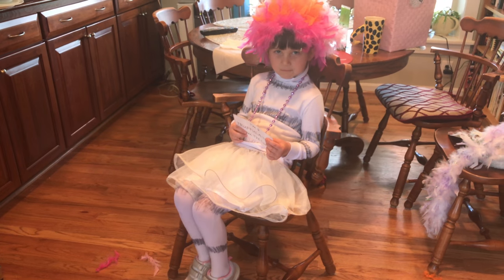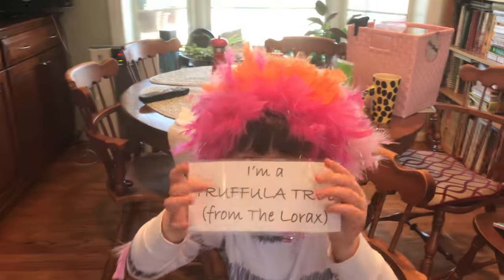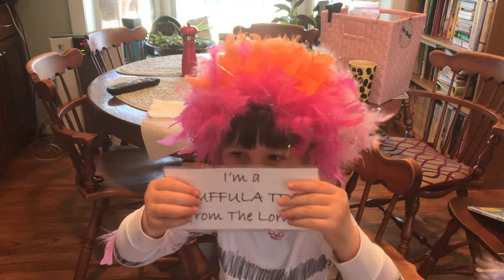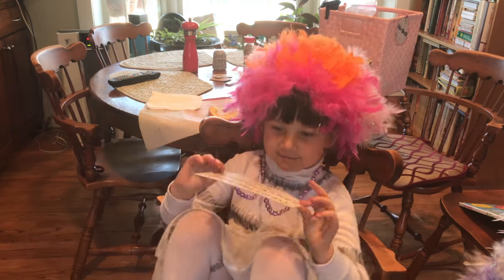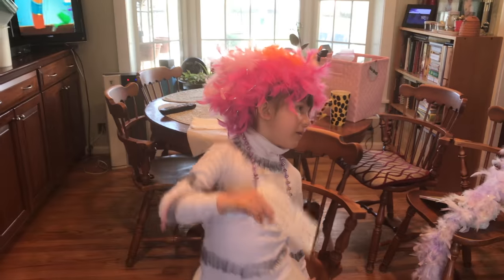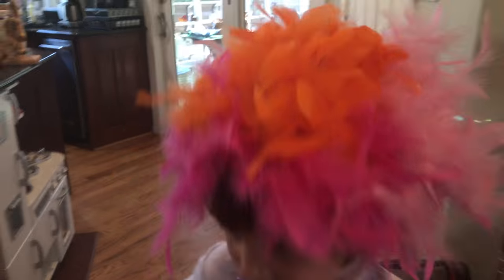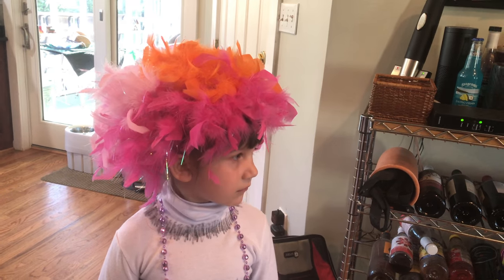Now we have a truffula tree. Show me your sign. I am a truffula tree from the Lorax. Good job. Last year we had the feathers much lower but they hung in your eyes all day, so we put them way up high today. It's just staying on there — that's awesome.